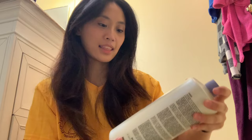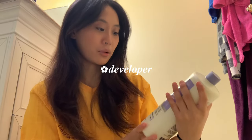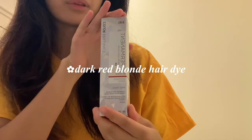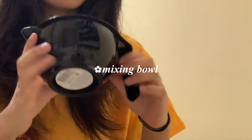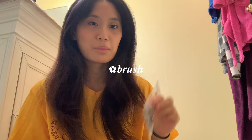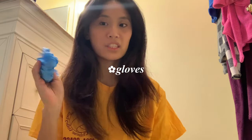So let's open that. We got the 30 volume developer — the developer makes your hair lighter, and it goes from 10, 20, 30, 40; higher the value, the lighter it makes your hair. This is a really big bottle. Then I got this dark red blonde hair color and this medium copper blonde hair color, a mixing bowl which is pretty common in salons, and then this little brush just to be fancy. I also have my own gloves.